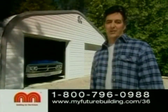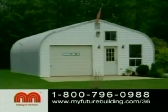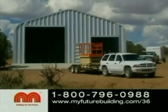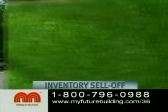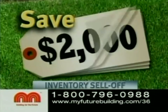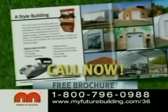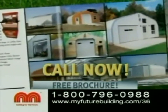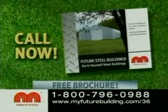I use my new steel building as a workshop and a garage, and I love it. Now you can get the steel building you've always wanted and save big. For a limited time, Future Steel — the world's leader in steel buildings — is selling off selected models at rock-bottom prices. Save $400, $900, $1,600, up to $2,000 on selected models. Call now or visit online for a free brochure and list of sell-off buildings.